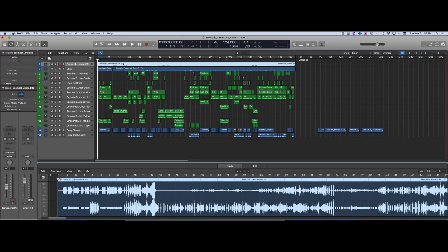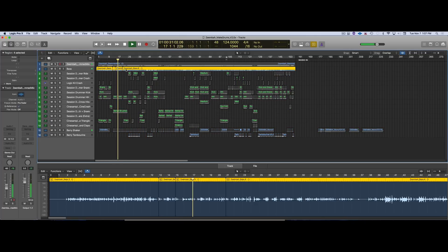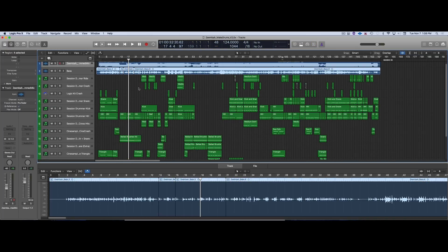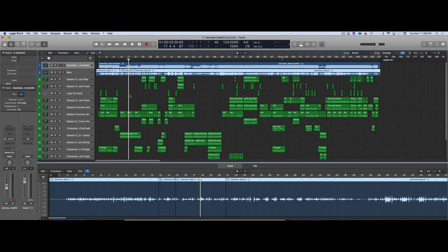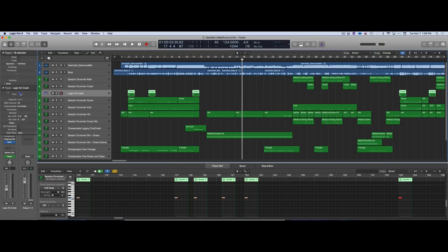Here's the stemmed mix. I turned all the reverb off, brought it down minus 8 dB to give me some room to work. One of my old favorite libraries is the Session Drummer series — I used that here to do all the drums. I also used this Logic default Studio Tight Kit crash because I really wanted an extra crash cymbal, since Session Drummer was using a medium to small kit.